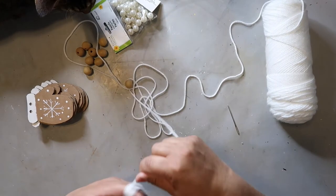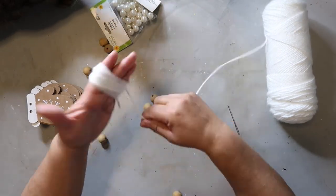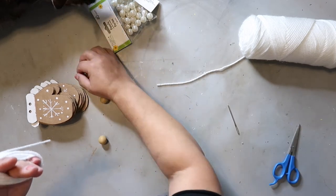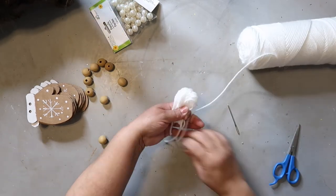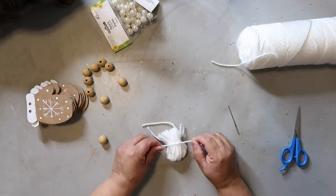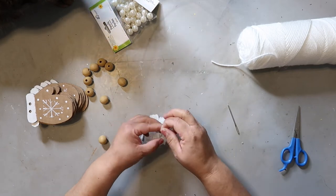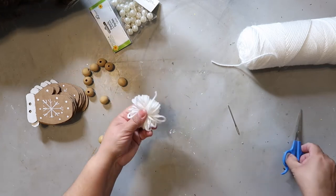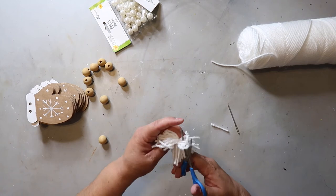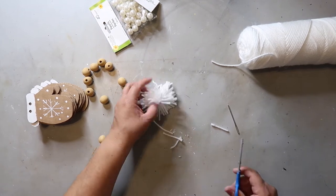I'm making some pom-poms to go with this garland. I just took some white yarn and wrapped it around my fingers about 30 times. Then I take another piece of string or yarn and tie it in the middle. Then I cut all the loops and give it a bit of a trim to even out the pom-pom — I'm just trying to make it look neater.